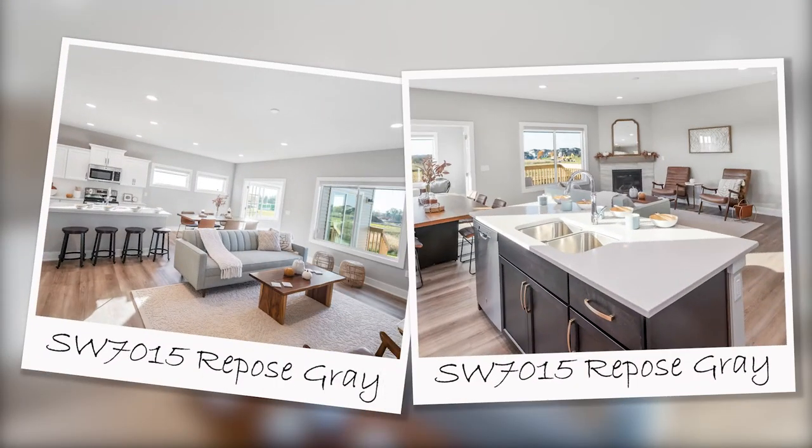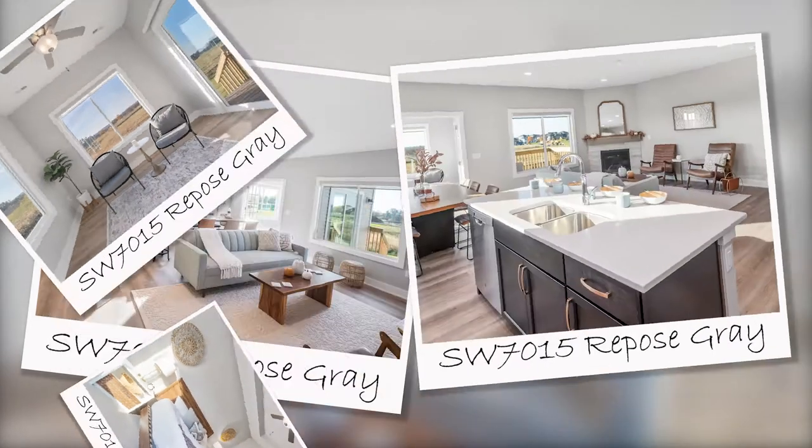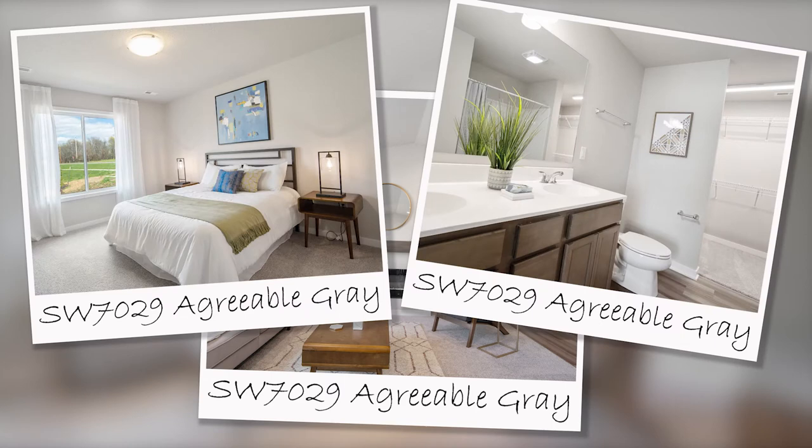Sherwin-Williams Repose Gray is a great light neutral that goes with basically anything. Repose Gray and Agreeable Gray are one of our two top chosen paint colors.